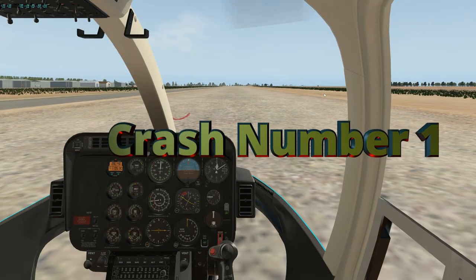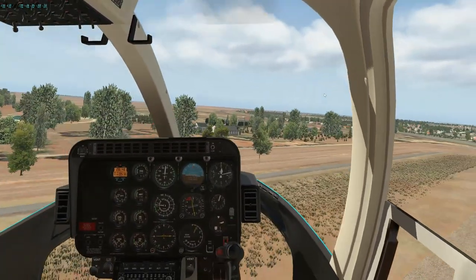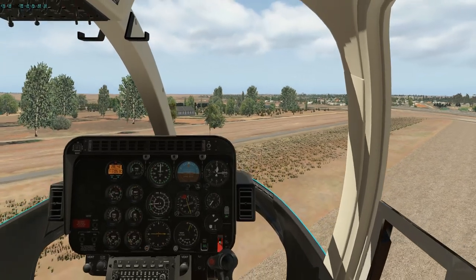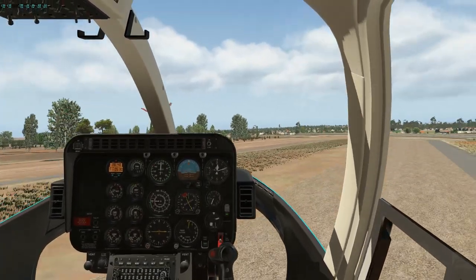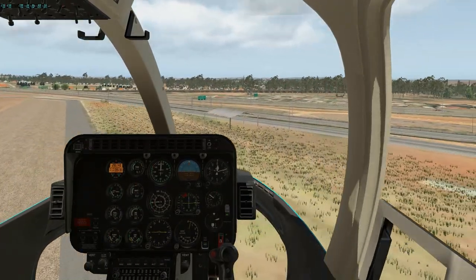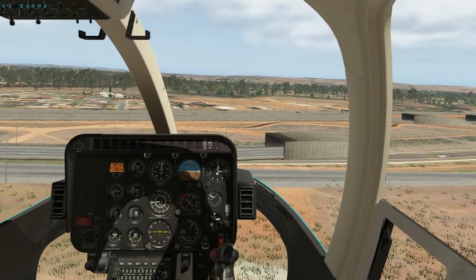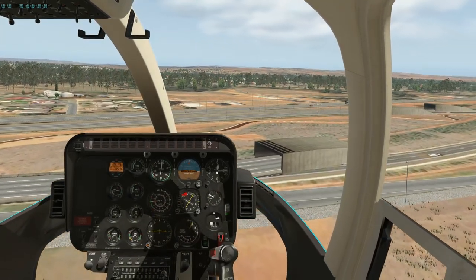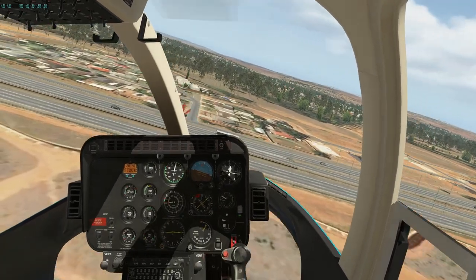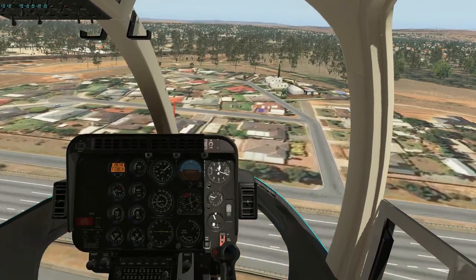That's crash number one. Let's have another go — just too vicious on it. You've just got to move it so carefully and keep an eye on the torque gauge on the left-hand side. I'm just trying to hover it a little bit but it's pretty difficult. Then we just gave up and moved over towards Evanston near Gawler, heading across the M2 and nearby homes into town.